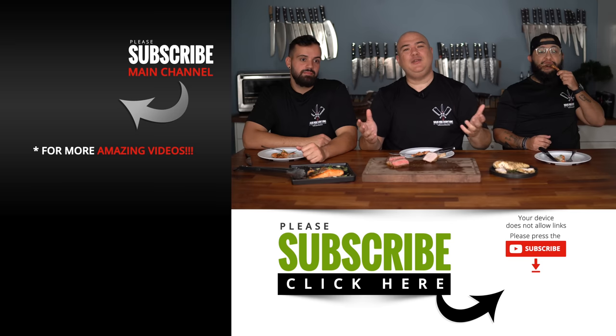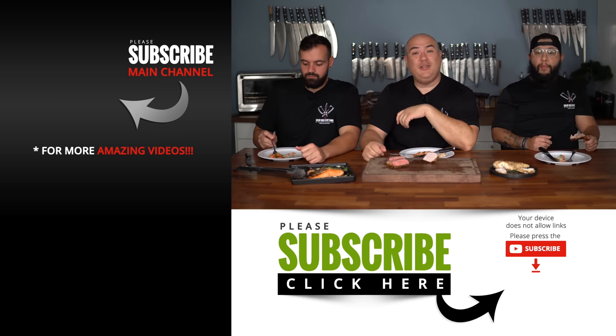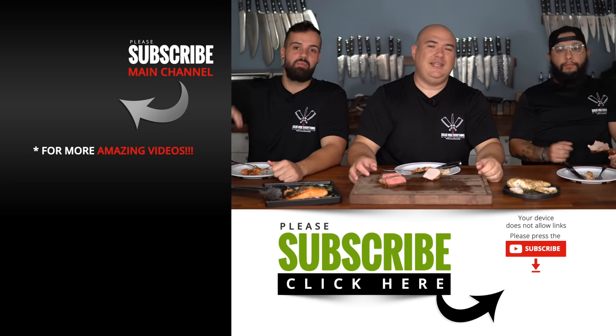Thank you NeoVid for sponsoring this video. I hope you guys enjoyed this video — if you did, hit that thumbs up. If you're not a subscriber, be sure to subscribe for future videos. Remember if you are interested in anything I use, everything is always in the description down below. We'll see you guys on the next one — take care everybody, bye-bye.